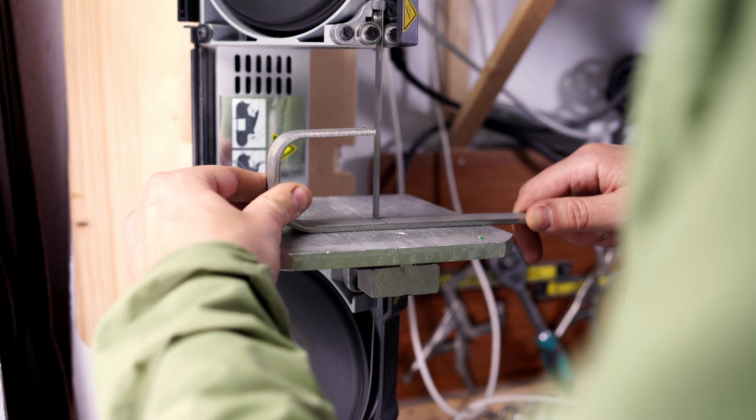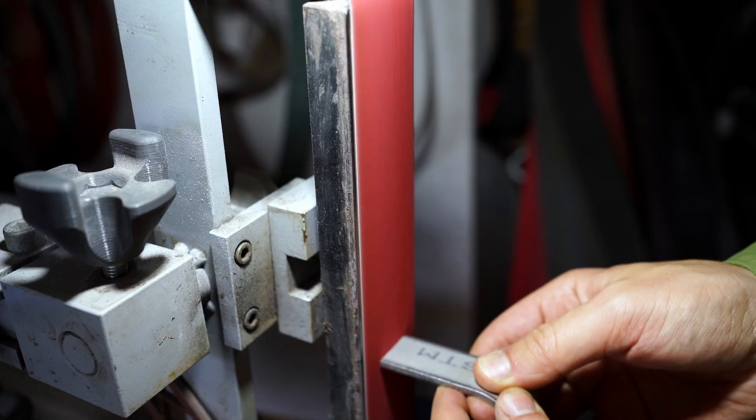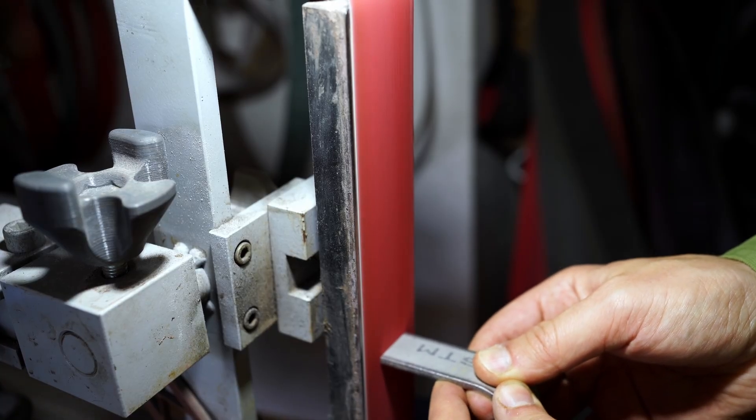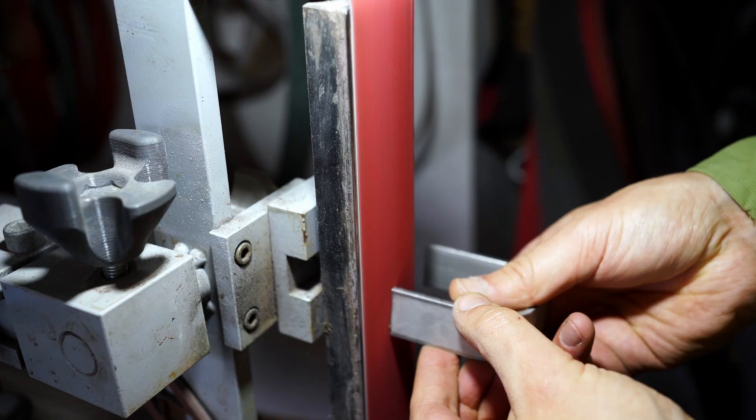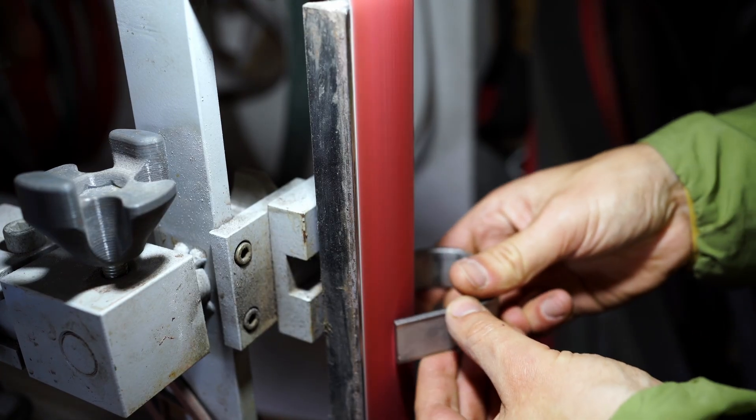After the steel core was bent into shape, I sorted it off from the rest of the flat steel. To make it easier to insert the clamp into the 3D print later, I also chamfered all edges on the belt sander.